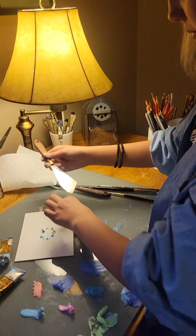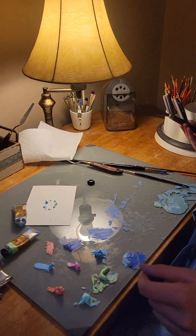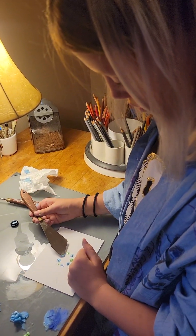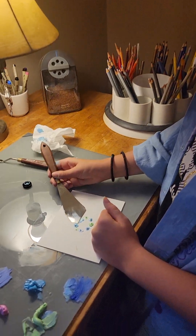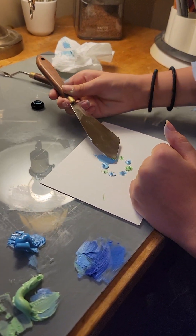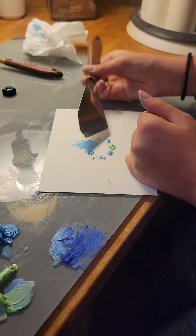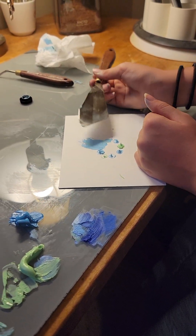Do you want to clean off your board first? Yeah, okay, let's do that. I'm sure Lily will create a new technique. Nice.